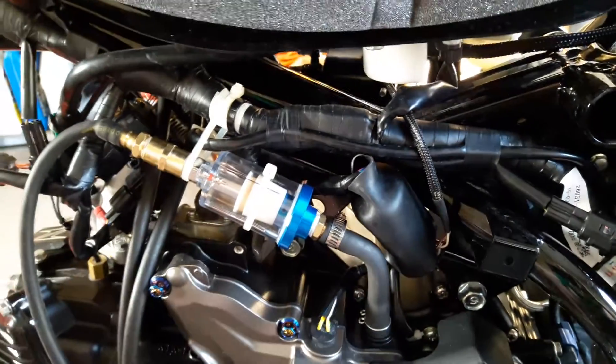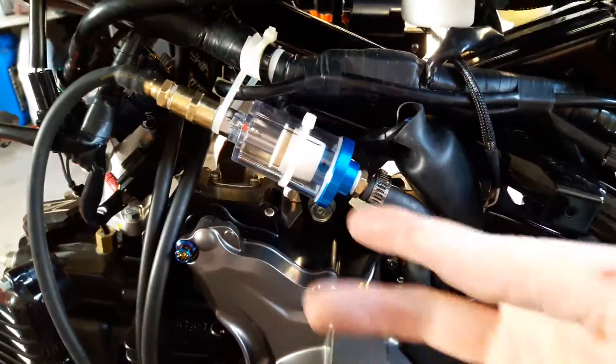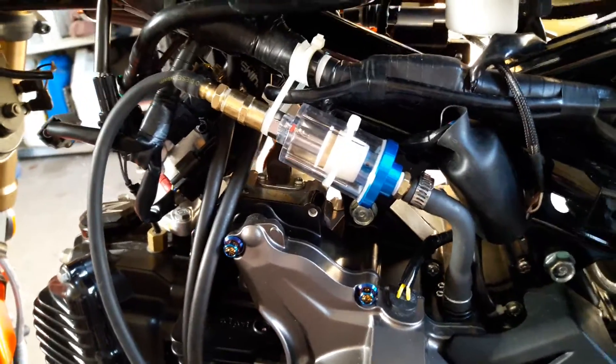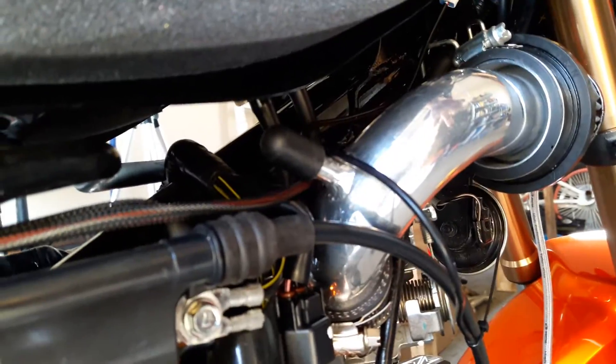I pulled the crankcase ventilation hose off and stuck my finger in there — there was oil — so I know there was definitely some oil blowing up into the throttle body. What I've done is pretty easy: I've got it venting to the atmosphere and I've also capped the chimera as well. I'll show you — you can see I just ran a cap right there, very easy.